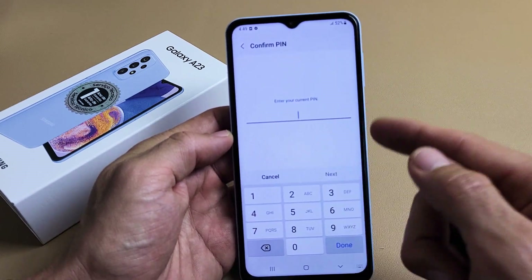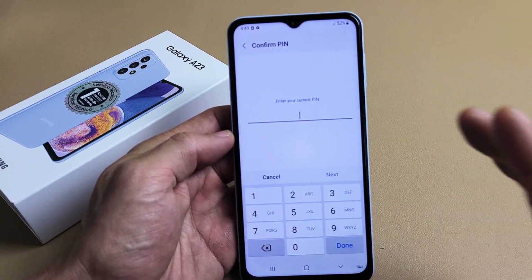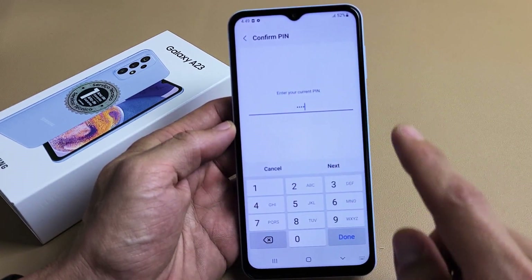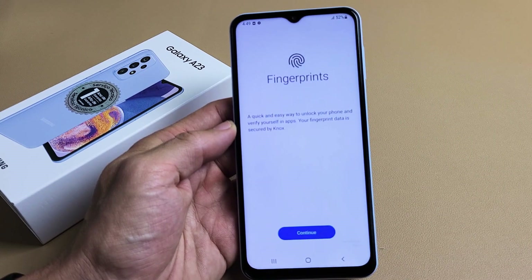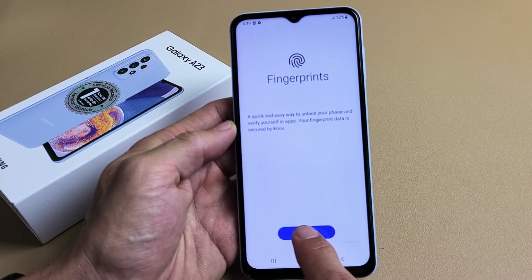Now go ahead and put in your PIN or password. If you didn't make a PIN or password yet, it's going to ask you to make one now. After you input your PIN or password, tap on Done, and then we've got Fingerprints here — go ahead and tap on Continue.